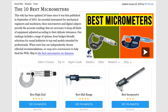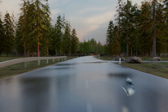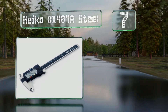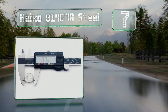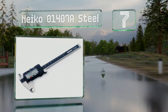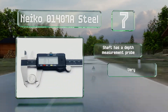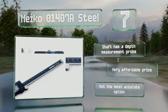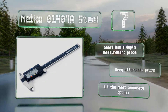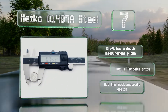At number seven, with a bright, clear digital display and convenient one-button switching between measuring modes, the Neyco 01407A Steel is designed for easy operation. This model comes with a replacement battery and a carrying case. Though it might not stand up to heavy full-time use, its shaft has a depth measurement probe and it comes at a very affordable price, but it's not the most accurate option.